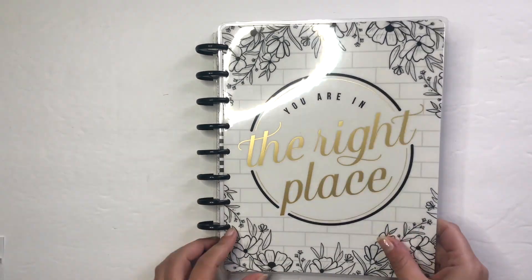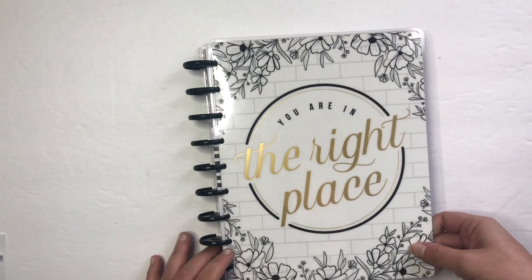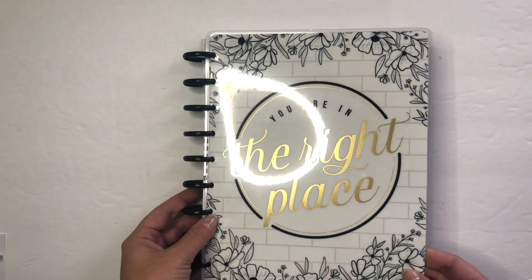Hi everyone, welcome back to another plan with me. This is Elyse of Plan with Elyse, and if this is your first time here, welcome! If you're returning, thanks so much for coming back. Can we talk for a second about this cover?